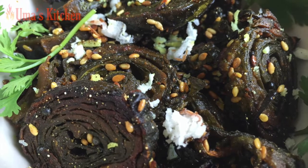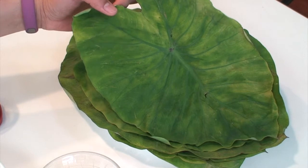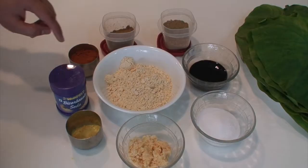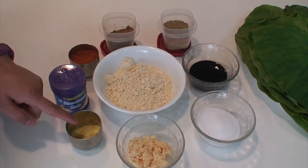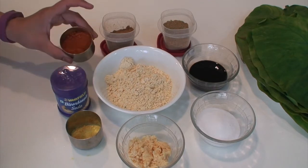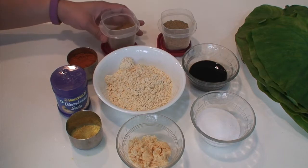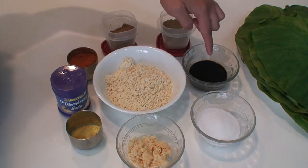So first let us start with the ingredients: six to eight thoroughly washed colocasia leaves or arbi ke patte, gram flour three-fourths of a cup, salt to taste, jaggery two tablespoons, asafoetida one-fourth teaspoon, sodium bicarbonate one-fourth teaspoon, red chili powder to taste, cumin powder two teaspoons, coriander powder two teaspoons, and tamarind pulp two and a half teaspoons.